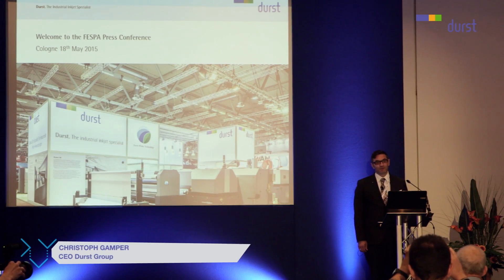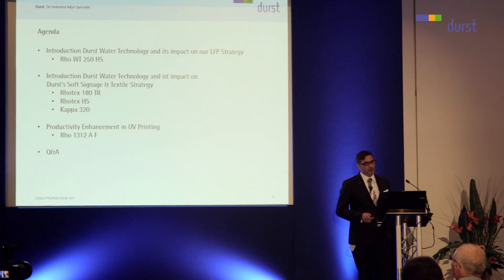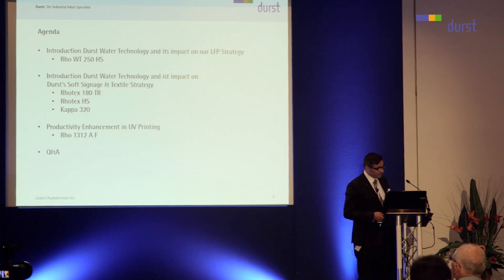Welcome to the Durst Vespa press conference here in Cologne. On the agenda today, we have the introduction of Durst water technology and its impact on our large format business strategy.